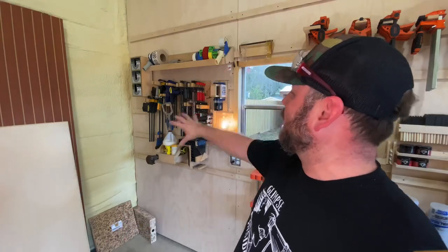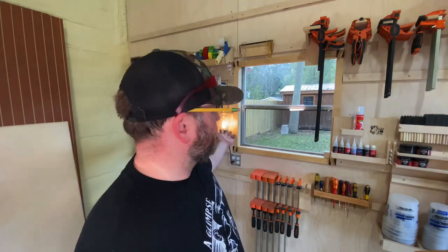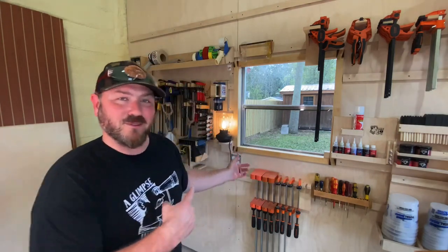Here's the rest of the stuff: a tape holder, some clamps, and a light. I'm going to give you my thoughts on why I've installed a light in the shop like this, but first I'm going to show you how I made this little holder.